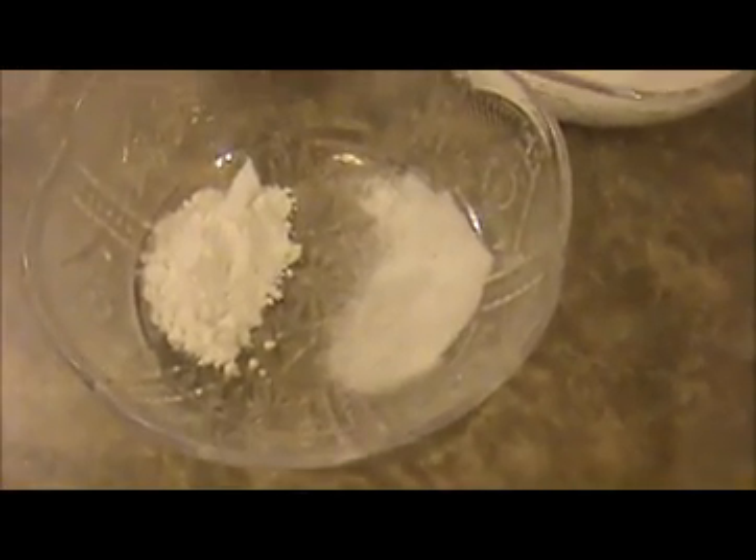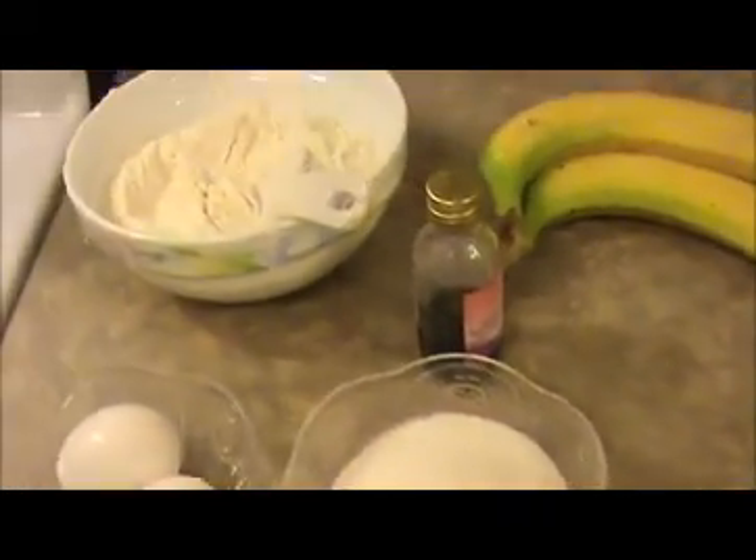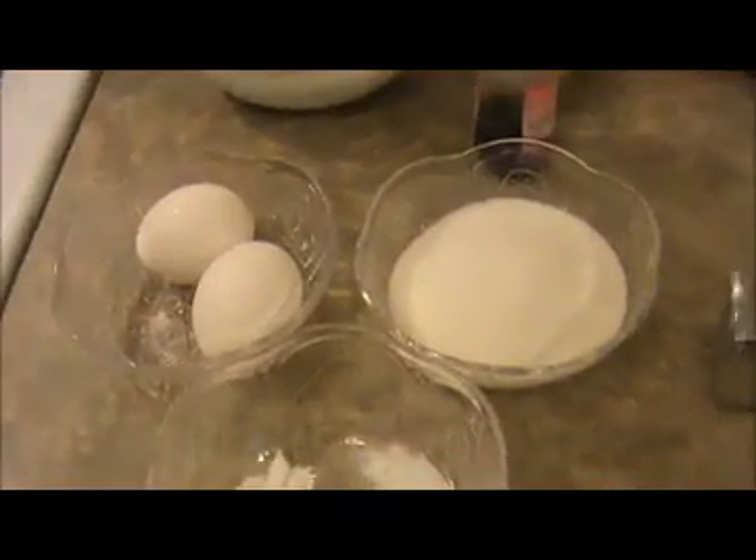And one teaspoon of baking powder and half a teaspoon of baking soda. Here this is 8 teaspoons of butter but I'm going to use 7 teaspoons of butter. Now let us see how to prepare our banana cake.